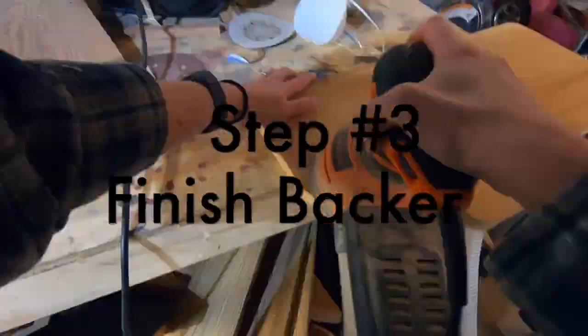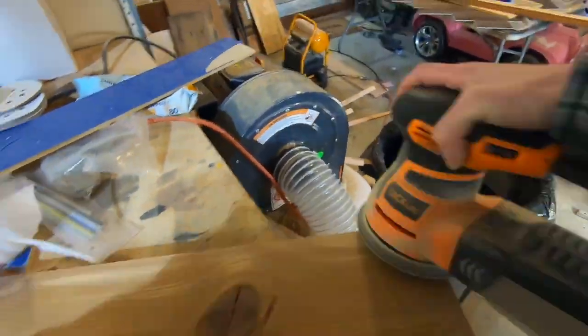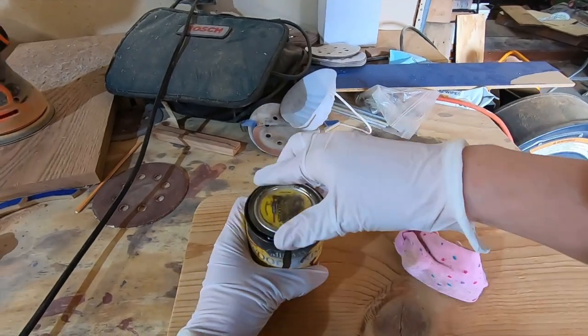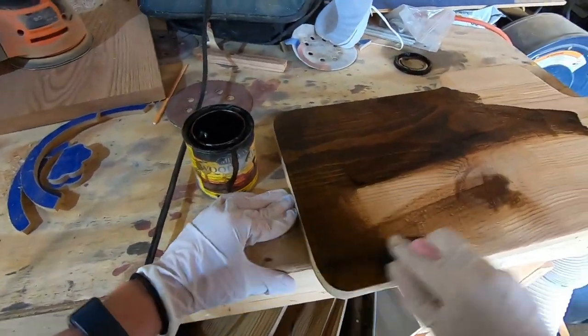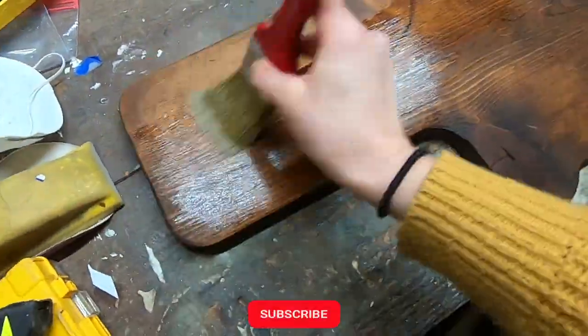Step 3 is to finish the backer. To finish the backer, I'm going to sand it down with some 220-grit sandpaper, and then I'm going to stain it with dark walnut stain from Minwax. And finally, I'll give it a good seal with two coats of polyacrylic.